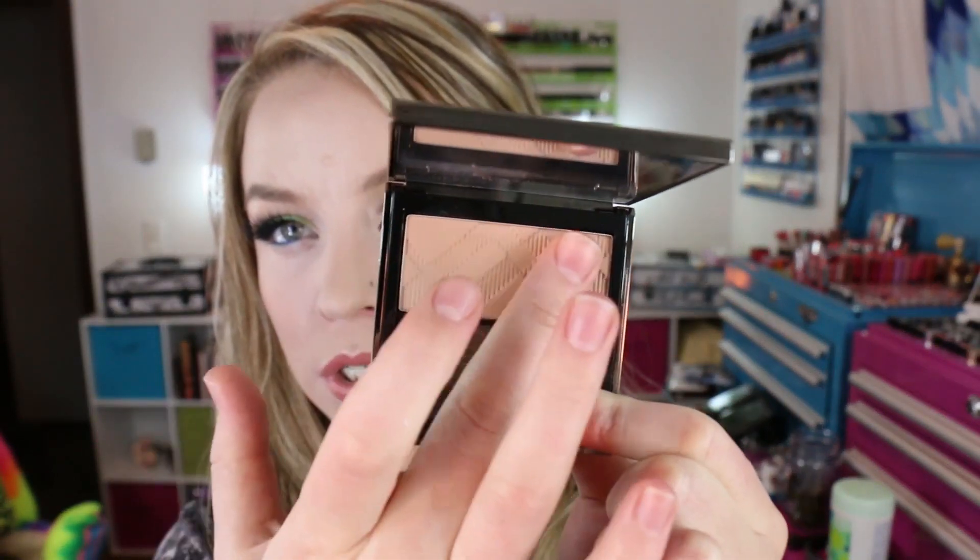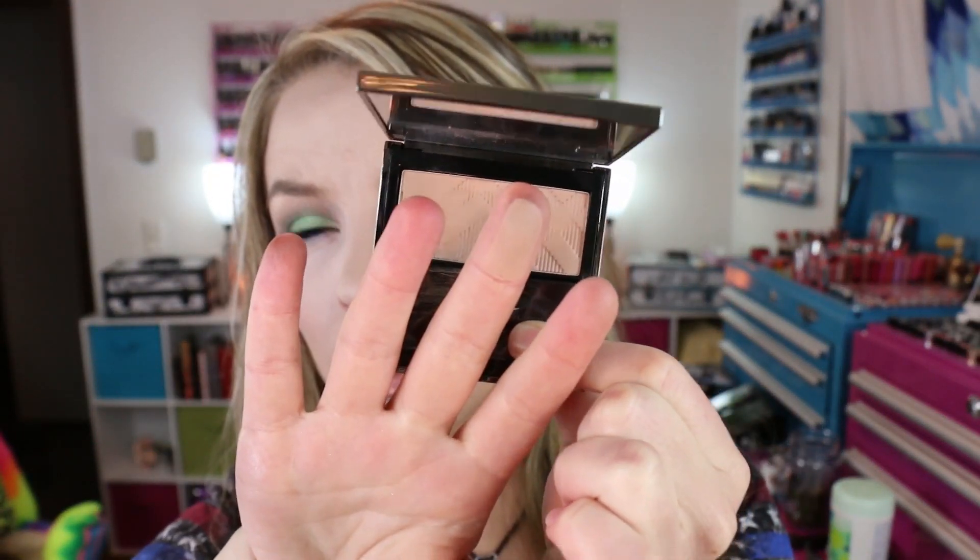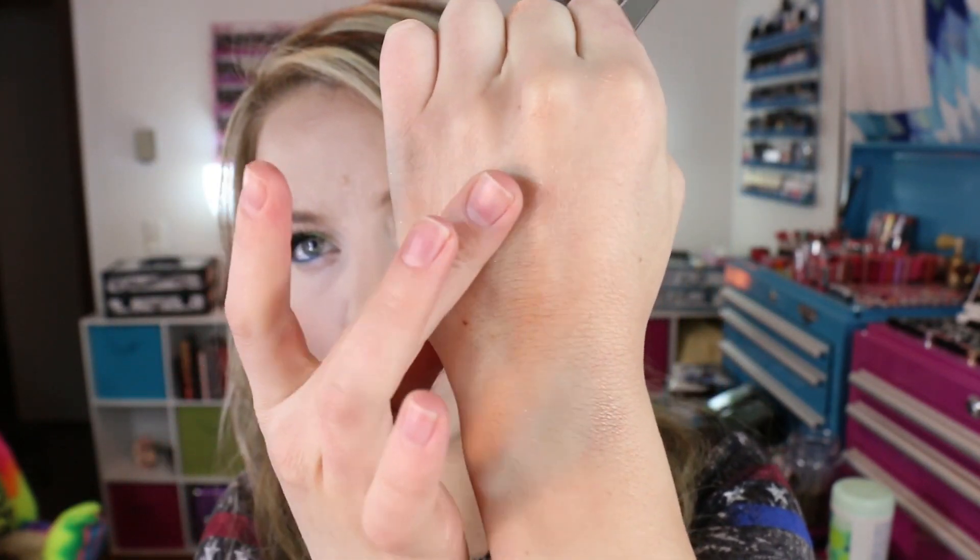I finally broke down and bought the Burberry Natural Blush in the shade number seven Earthy, which I've heard a lot about — I know that Temptalia Christine loves this blush. I heard so much about it so I finally just pulled the trigger. For me it seems to be like maybe one of those contour-type powders — it reminds me of that MAC blush that came out with the natural collection. On my particular skin tone I think this would be more of a natural contour-type shade.